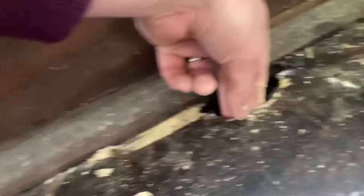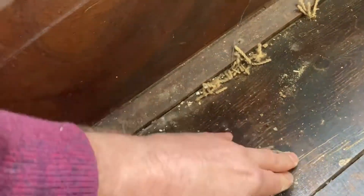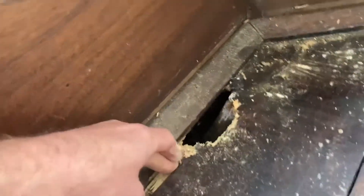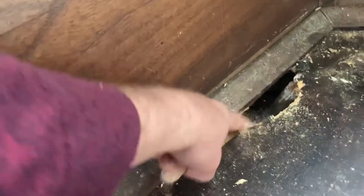So yeah, a bit of woodworm damage there. What I was going to show you was just the floor, how I could literally make it bow with my fingers — it's so weak. I was not expecting to put my fingers through it. There you go, look at that. I'll just push it. Terrible.